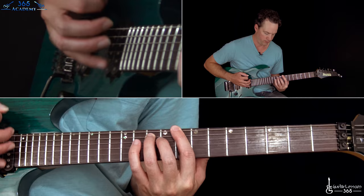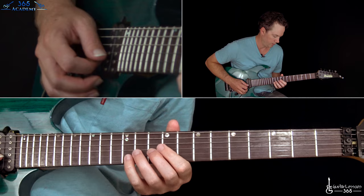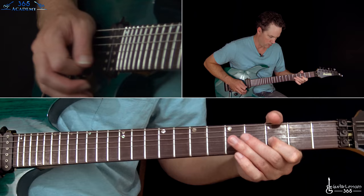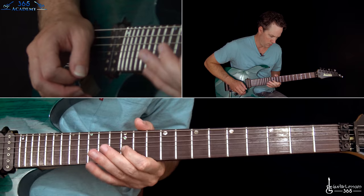So that first riff happens three times, then it goes straight back to the pre-chorus, and the pre-chorus ends with that same harmony section. But then that harmony section leads into the interlude, which starts at the 2 minute and 11 second mark. Let me play the top harmony part first, which leads to the solo.